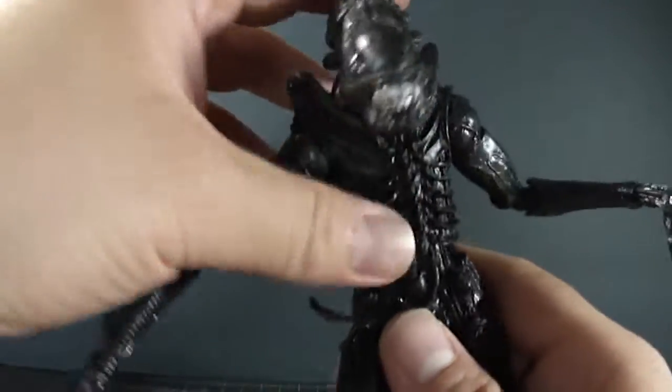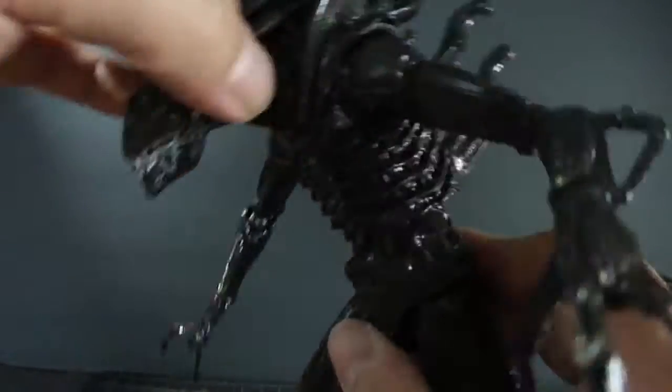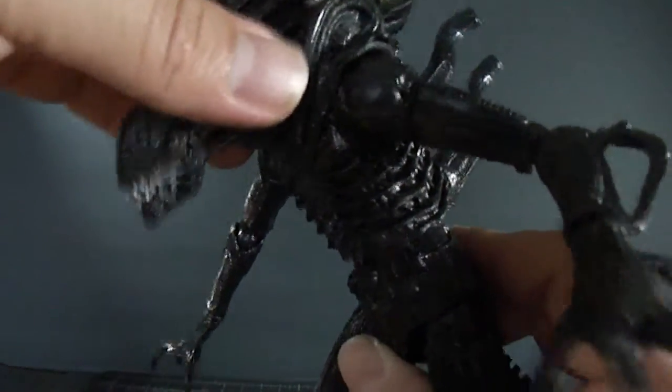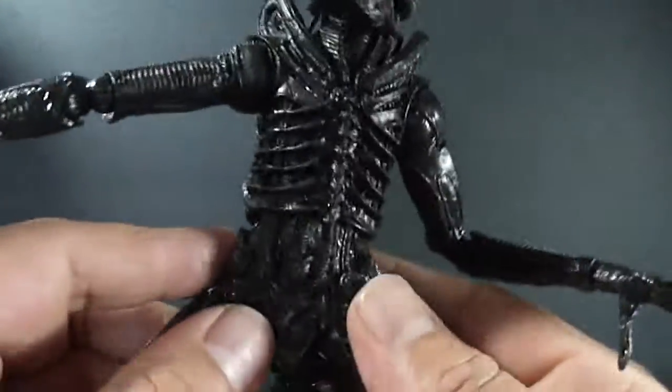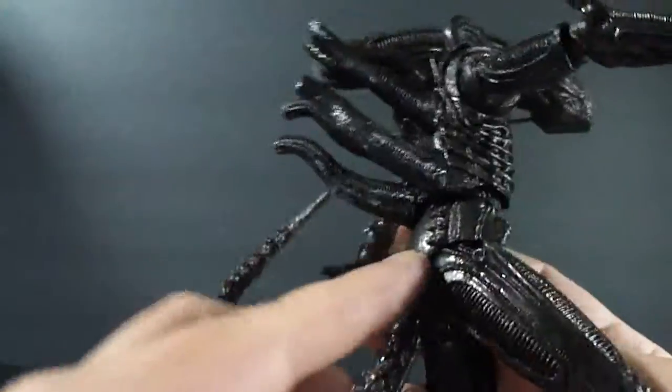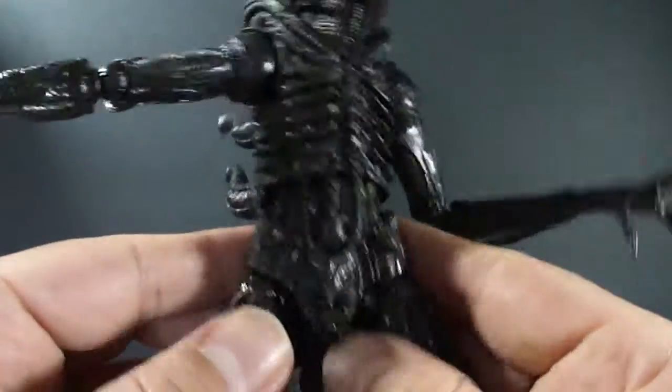You also get a nice ab crunch — you can lean him back, lean him forward, side to side, all the way around. Under that, the pelvic area is made of a soft rubbery plastic, which is really nice.